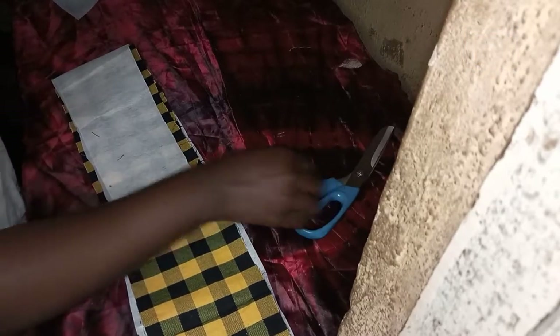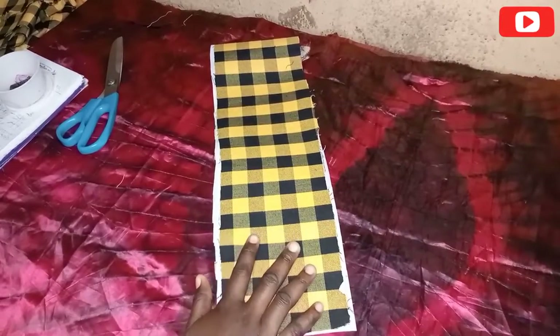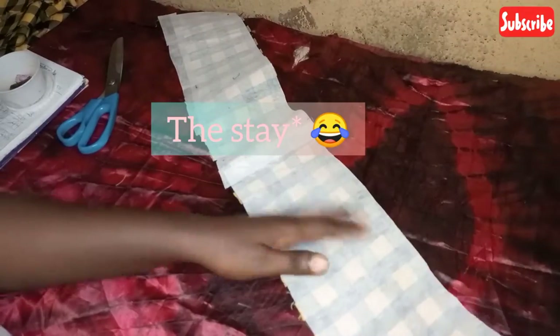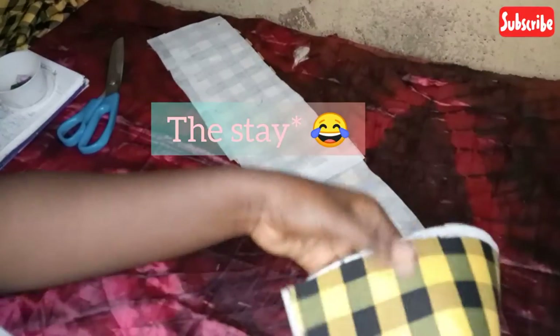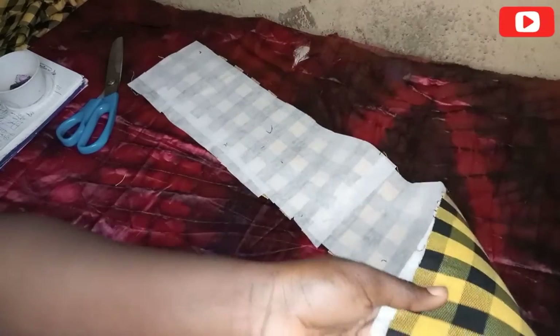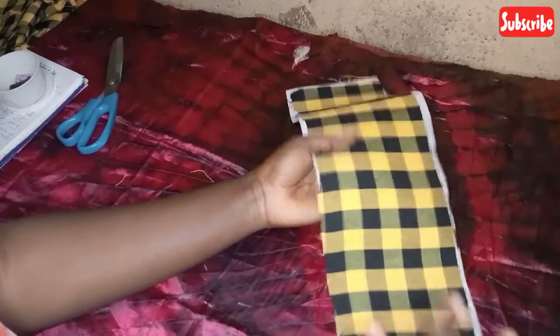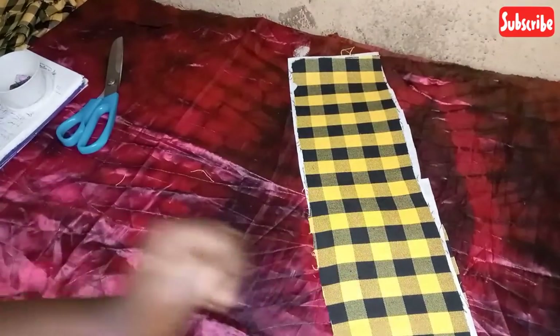The stay is just to add some structure to the band. This is what it looks like after I've attached the band to it — you can see it's having more structure now, and this is much more preferable for a band.